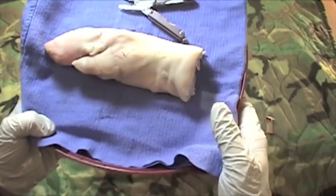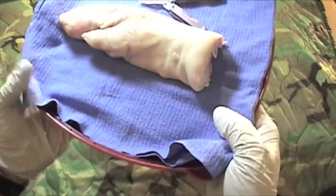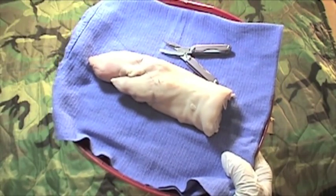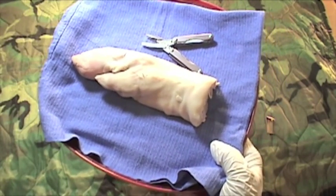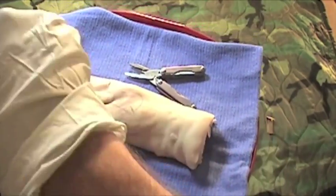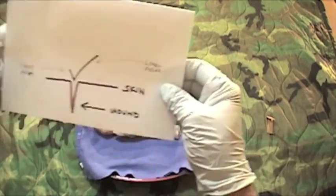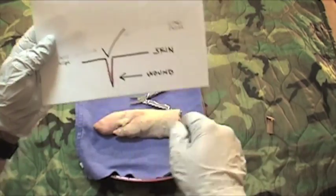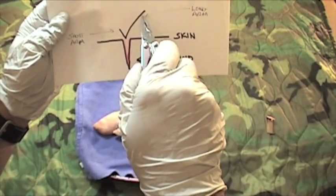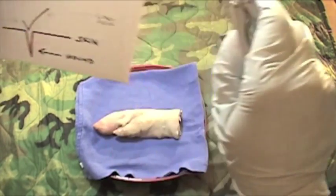Now let's look at what we have. We've got our wound — we've entered on one side and exited through the other side. We have the needle on what I'm going to call the long arm, and over here we've got the short arm. We're going to take our needle driver, put it in between, wrap the long arm around the needle driver, and then grab the short arm to tie a knot.